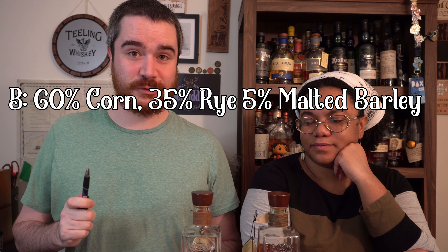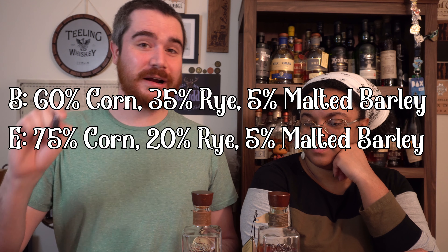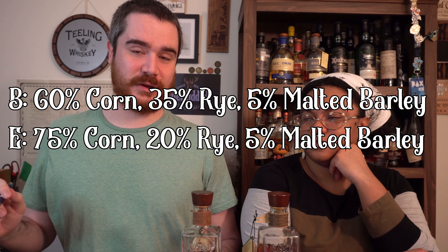The cool thing with this is that Four Roses has ten different recipes they use for their whiskies. It's all straight bourbon and it's all made at their Lawrenceburg Distillery. But they use two different mash bills and five different types of yeast. The first mash bill is mash bill B: 60% corn, 35% rye, 5% barley. Then there's mash bill E: 75% corn, 20% rye - a lower amount of rye - and 5% barley.